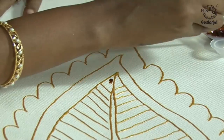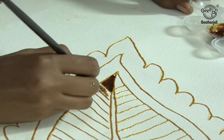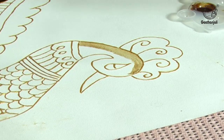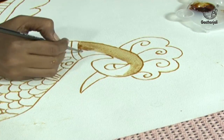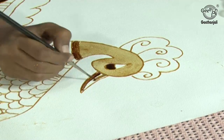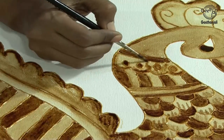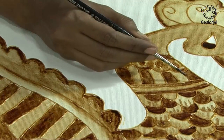Now you can start applying. I am going for the darker shade first, then one with a lighter colour. In coffee painting, you are using only coffee powder — not any other paint. I have not used any fabric paints, only coffee powder. I am completing the painting. It is a very simple painting — even kids can do it.